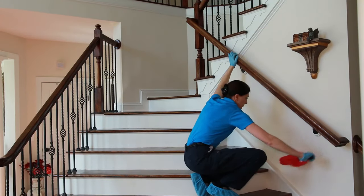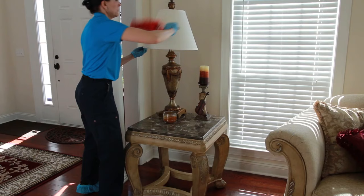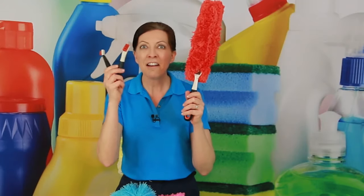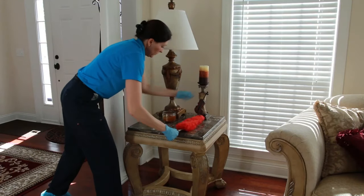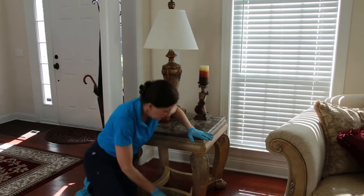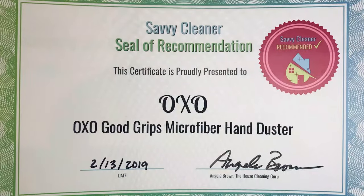It's also great for stairs — if you want to do one stair at a time, you can clean a whole stairway really fast. This just tosses in your washing machine at the end of the day with your cleaning rags. It's made by the same company that makes the little brushes I'm so fond of. I'm a huge OXO fan and these are two of my favorite products — great for blinds and cobwebs off the walls.